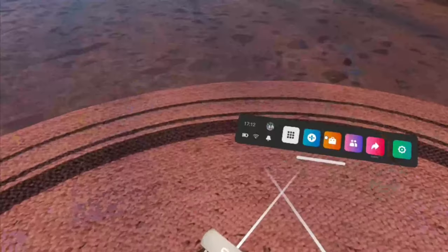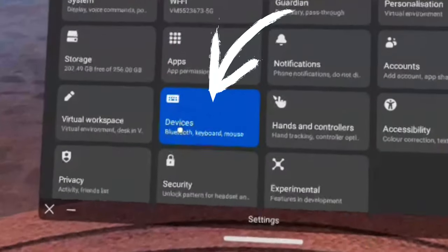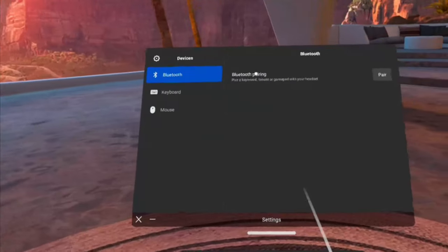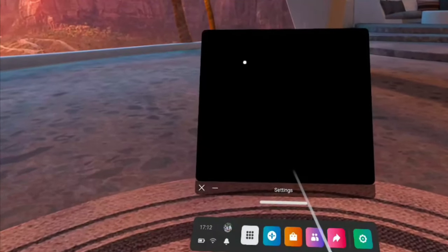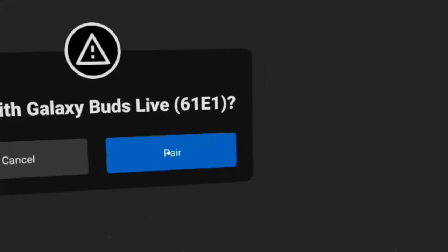While the buds are still in the casing, go to your settings menu. What's different now is it's underneath devices and not experimental features. Click on devices, then top left is Bluetooth. On the right, click pair and it will find all discoverable devices. Select the earbuds live at the top, and when prompted to confirm, click yes to confirm the pairing.